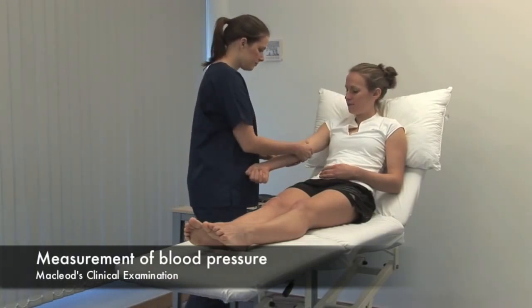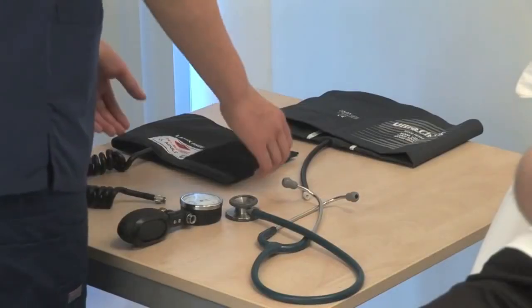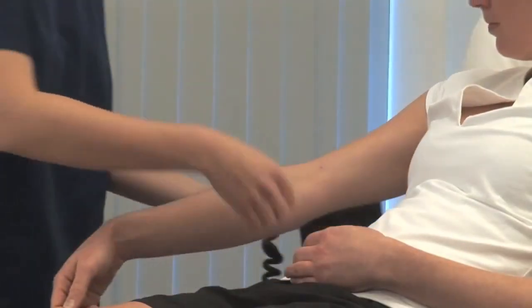The patient should be rested and seated or lying down. The arms should be comfortably supported at the level of the heart and free from constricting clothing.